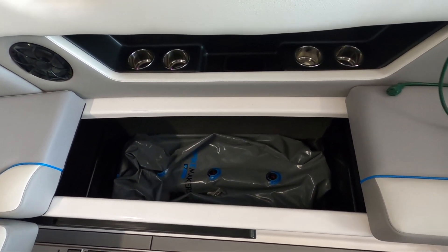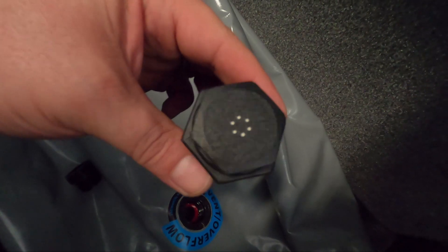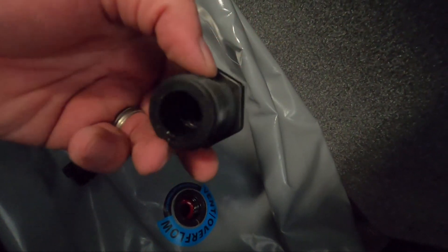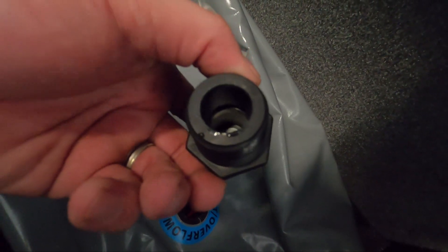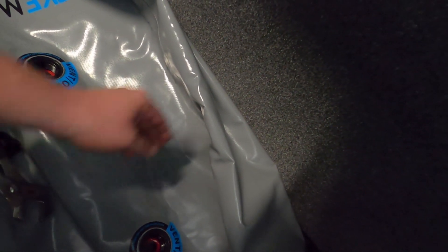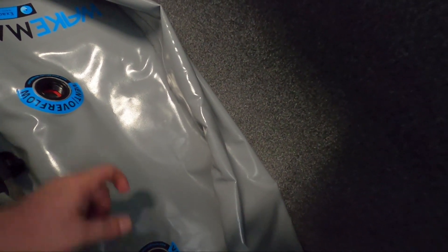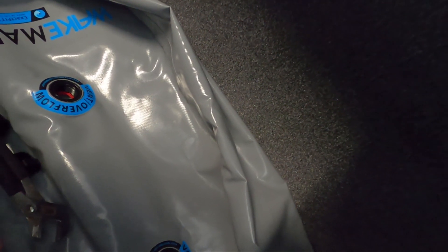So you can see I've already removed these two fittings — this one was in the front. These things are supposed to vent, seep out through here, but they don't — you can try to blow on it and the thing won't move. I removed those with a crescent wrench since they're in there pretty tight. What I'm going to do is put a 90-degree dry lock fitting here, with my T-fitting in between. The T will run a single line out toward the back, tying these two vents together.